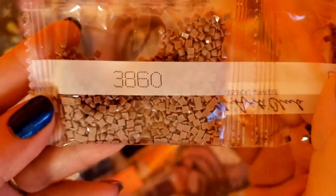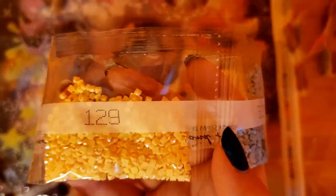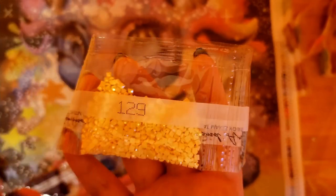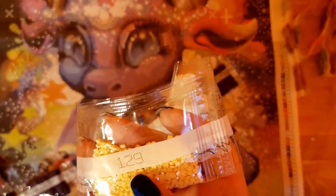We got more. 3860, 938, 3024, 775, 129 — oh, this is an AB! It's like yellow. Now if you don't know what AB stands for, it stands for Aurora Borealis. Basically it gets this iridescent coating. Now if it had a holographic coating, that would be perfect, but yeah, this makes the drills around it sparkle more. So it's awesome. I'm actually going to buy a couple more specialty drills.